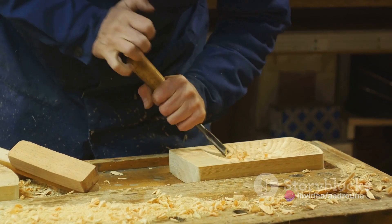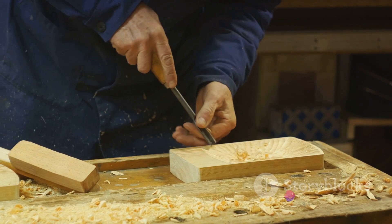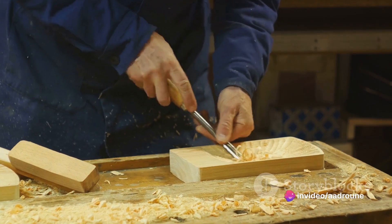The actual crafting of the ball is a meticulous process. It involves carving, molding, or shaping the chosen material into the envisioned design. This stage requires immense patience, skill, and precision. It's a dance between the hands of the craftsman and the emerging form of the ball.